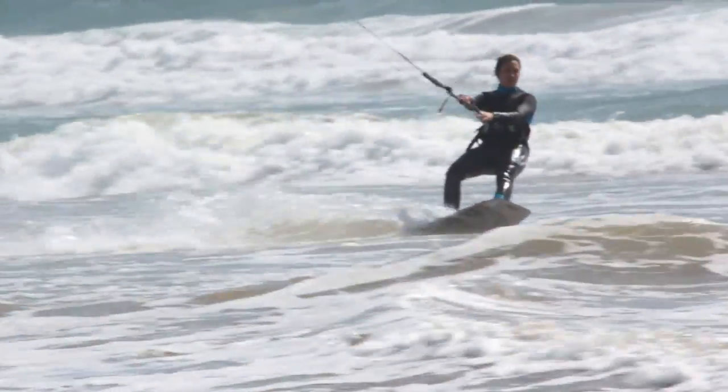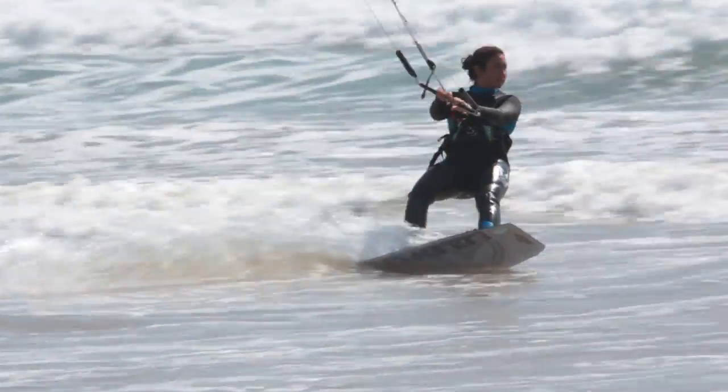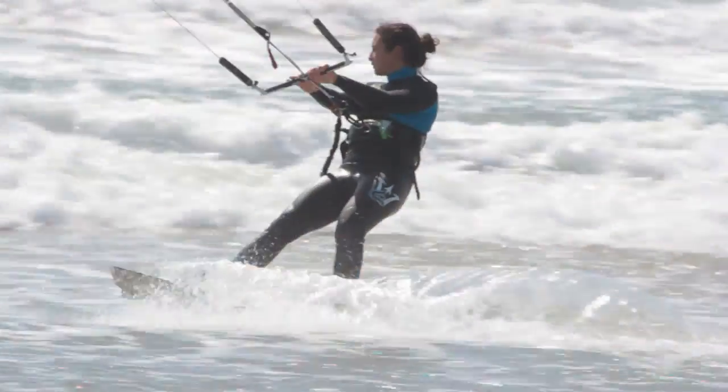After learning how to get up on a board, learning to ride upwind is the next major milestone in your kiteboarding career. The most important parts of riding upwind are having enough power on your kite and having the correct body position while riding.